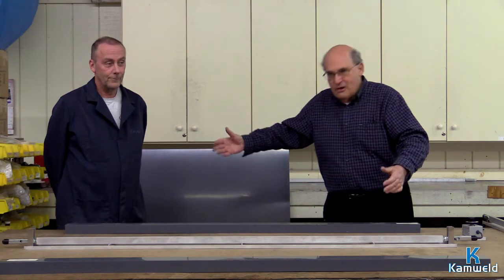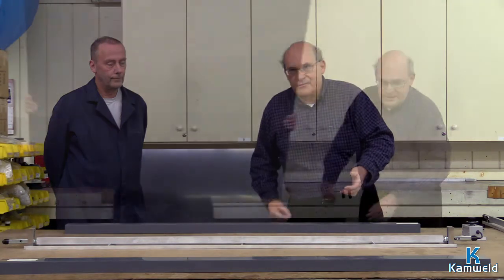Hi there, Camweld fans — this is Len Alter. I know you missed me; it's been a while, but we're making up for it today. We are going to show you how to bend sheets of plastic with the KHD series of bending bars. With my extremely able assistance, we are now going to show you how to bend specifically a sheet of 1/8-inch thick PVC, which is typically used in the industry for bending.